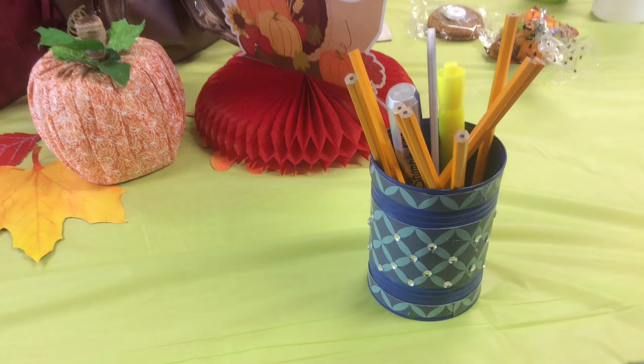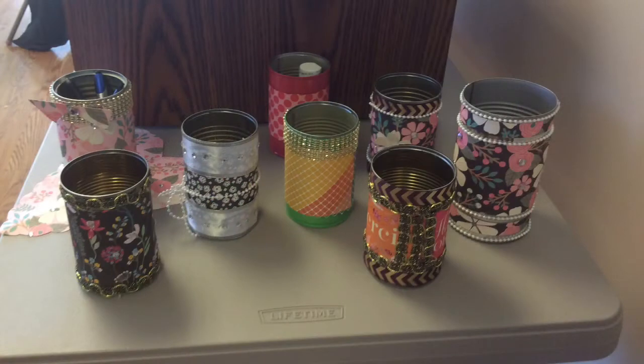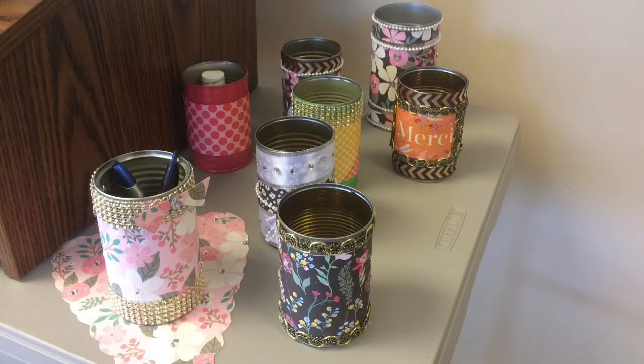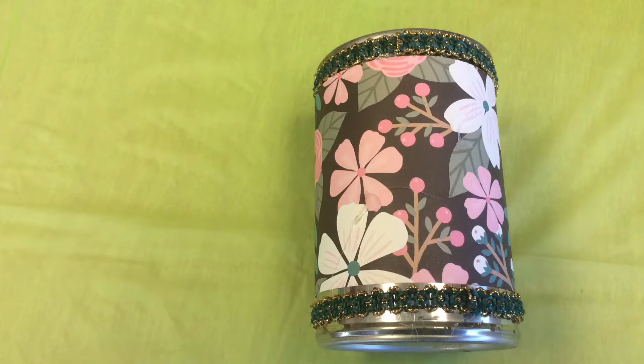Here is an idea for a super easy recycling craft using soup cans and cardstock and a glue gun. You can also put jewels on it. This one person has cut out the flower from the same pattern and then placed it on top, and then placed a jewel on top, which is very pretty. You can use broken jewelry, ribbon, and a lot of other things. It is with hot glue, so this is not for children.